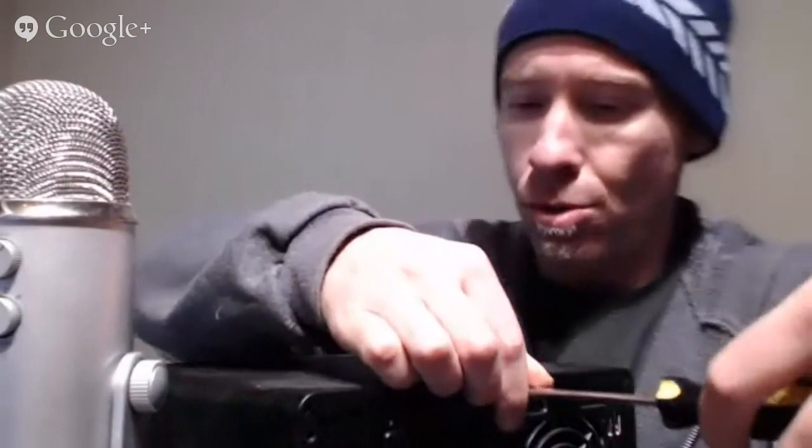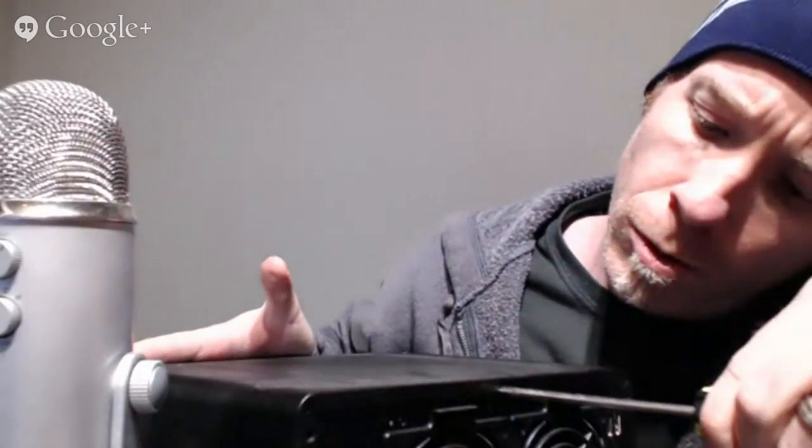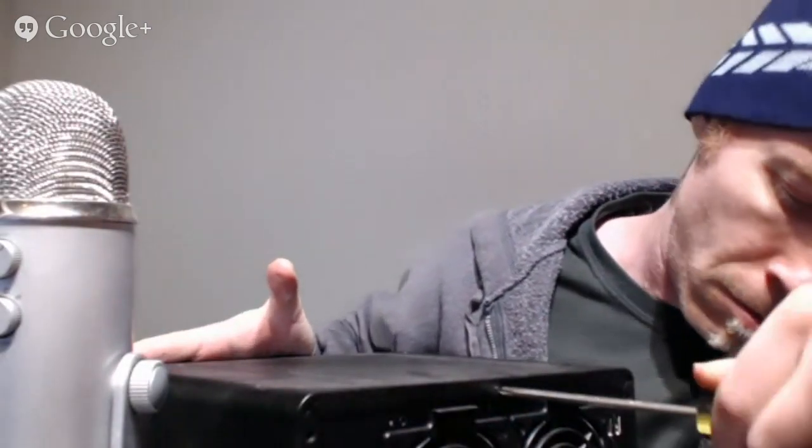There are five screws total. You can go to Synology.com to find out more about these disk stations and figure out if one would be good for you professionally or personally. I've taken all five screws out and I'm going to slide the cover off.